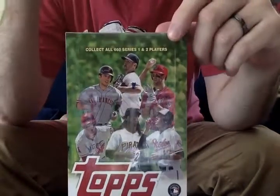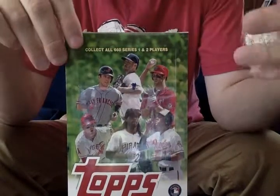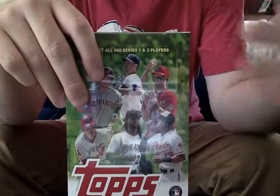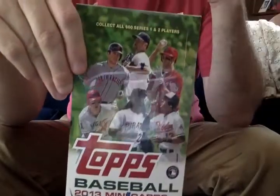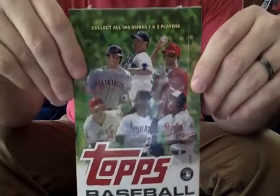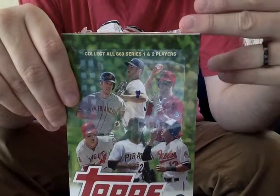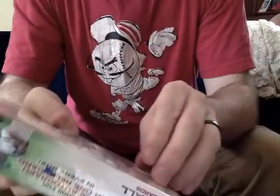Topps introduced this concept last year, and what it is, is it's an online only version of the regular Topps set — the full Topps set — 660 cards in mini form. So it sort of harkens back to the 1975 Topps Mini test issue. The difference being you get either an autograph or a relic and some sort of low-numbered, multicolored parallel cards.